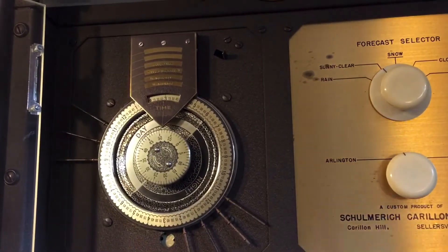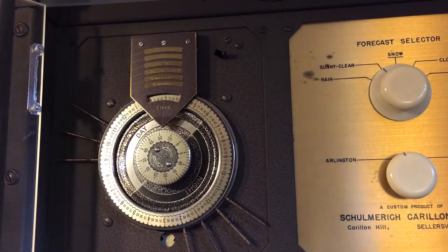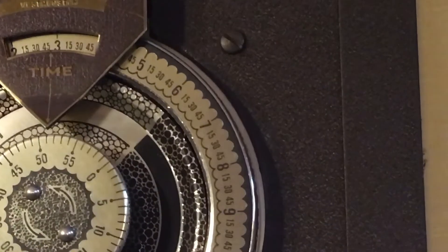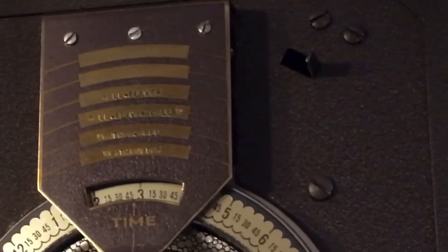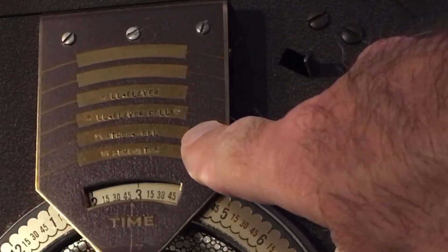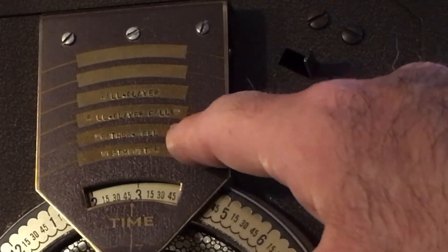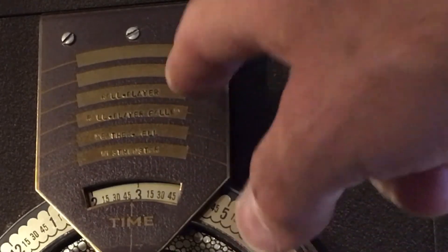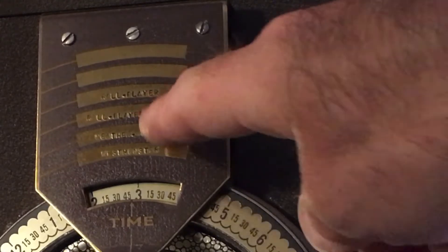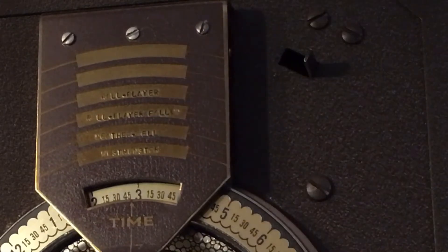Above the clock dial there's a little plate that has the names of the different programs on it. It's a little hard to read, and this will be different for your instrument — it's individual to the instrument. Mine says Westminster, Weather Bells, Roleplayer Follow, and Roleplayer. Behind each of those names there's actually a little bunch of contacts — little switches. That's where the program pins come in.